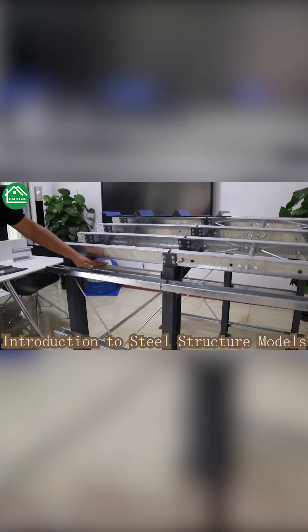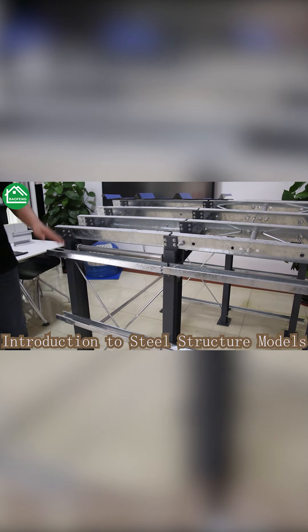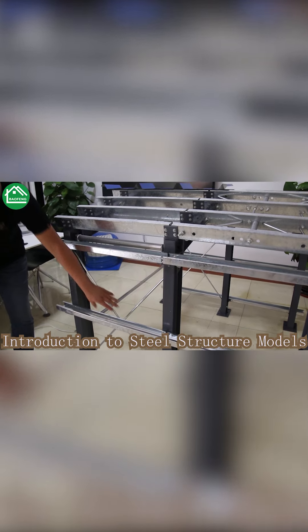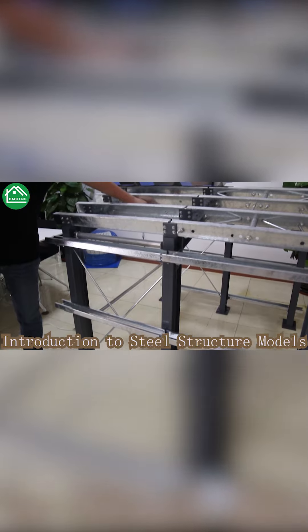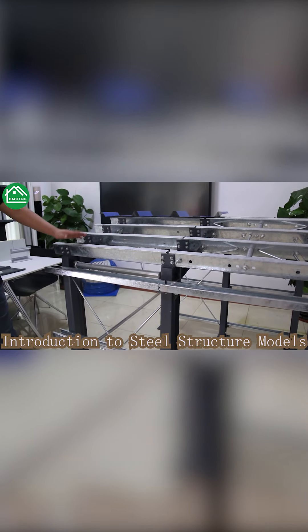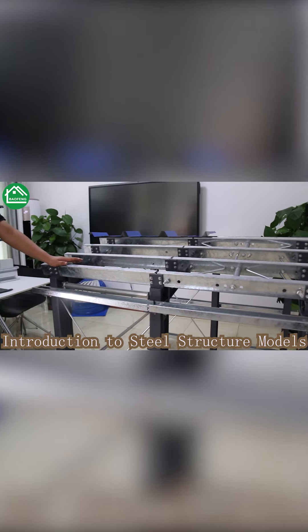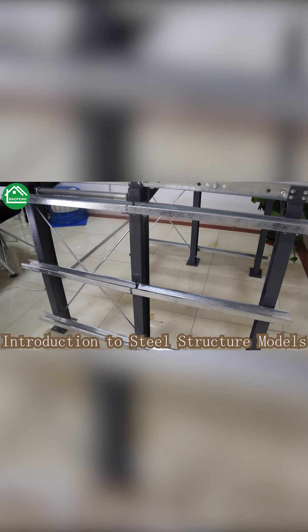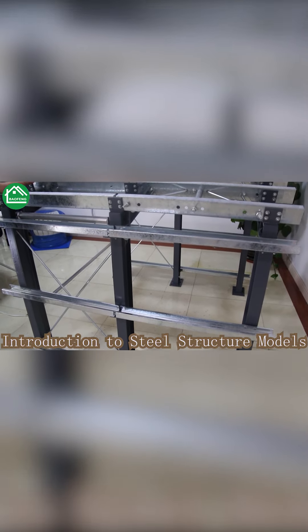Here you can see this is the tie bar between the columns, and also the cross brace between the beams. All of those are necessary parts of the bracing system to ensure structural safety. Our engineer will consider all necessary steel parts when doing the design and production.